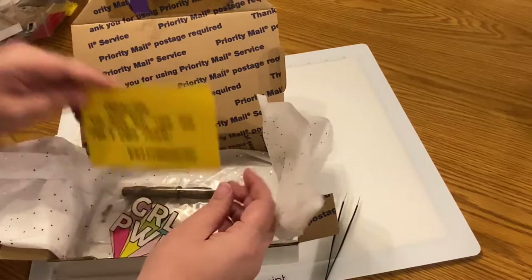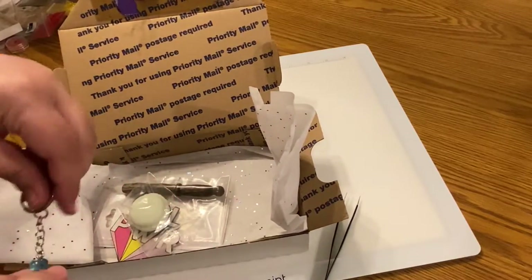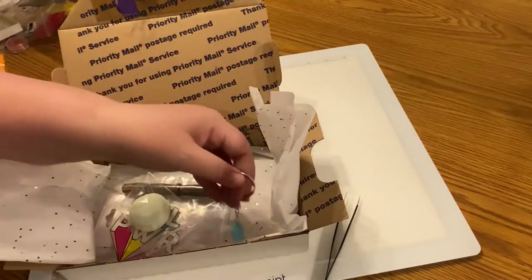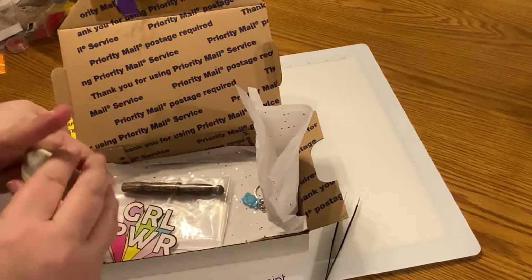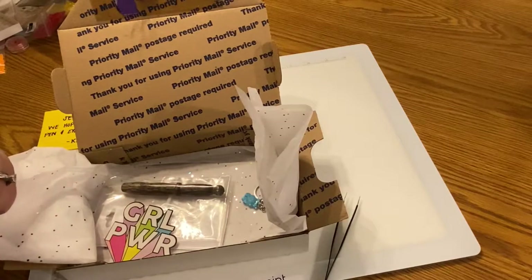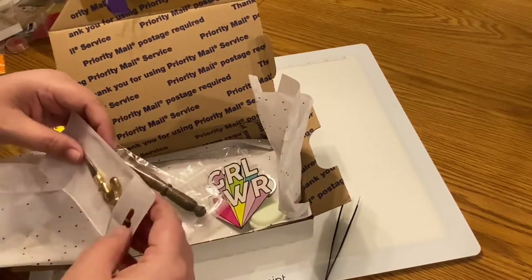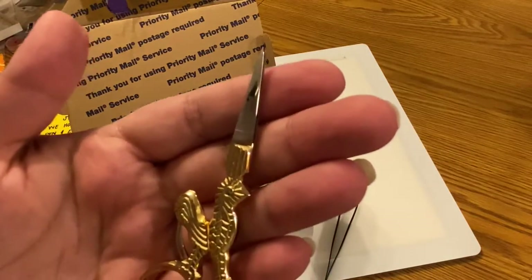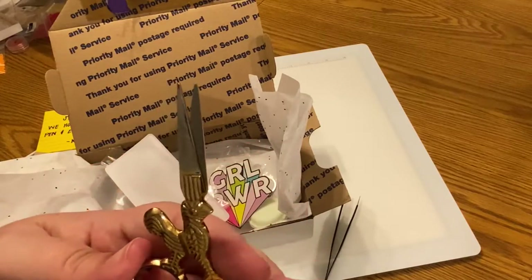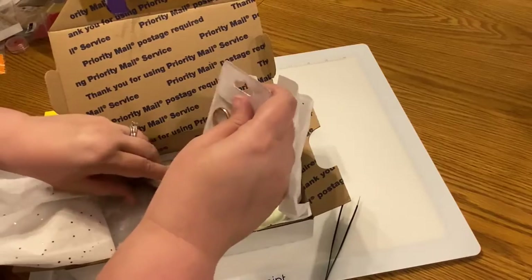It says 'Jennifer, we hope you love the pen and extra thieves.' Oh my goodness, there's a little gummy bear keychain in here — how fun is that! There's also a little wax macaroon — so cool. And look at these little scissors; these are also on her Etsy site, they sell for six dollars. I think these are the chicken scissors and she has crane ones as well.